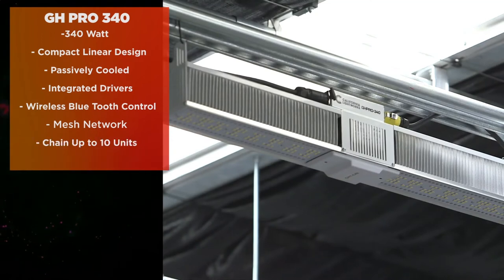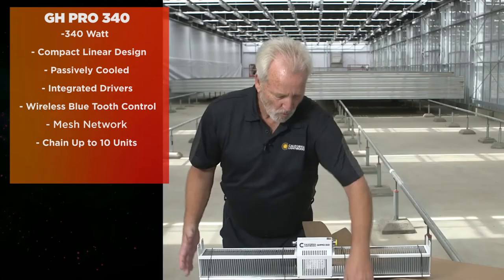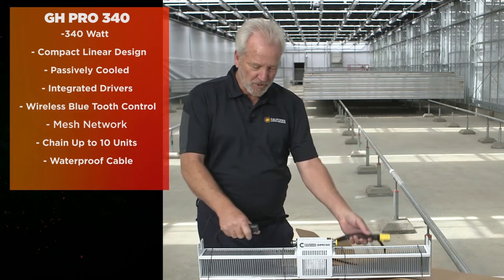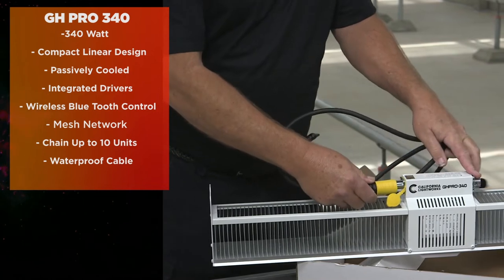It gives you the ability to chain up to 10 lights together, piggybacked with our special waterproof cable design. These are available in various lengths depending on how close the lights are together. You can chain them together very simply — they click on, so installation is a snap.